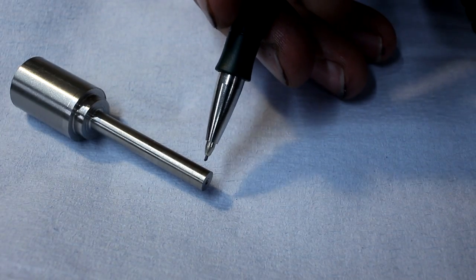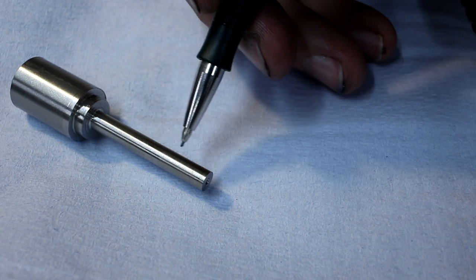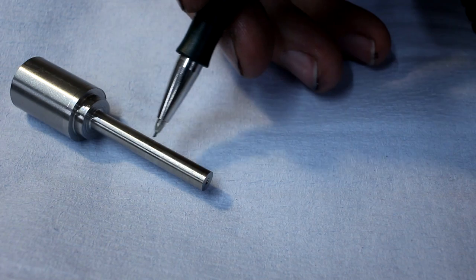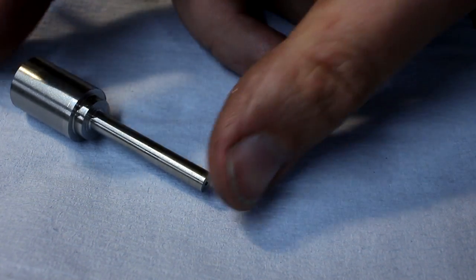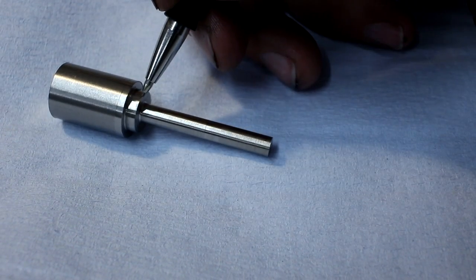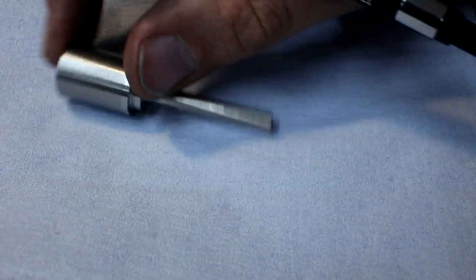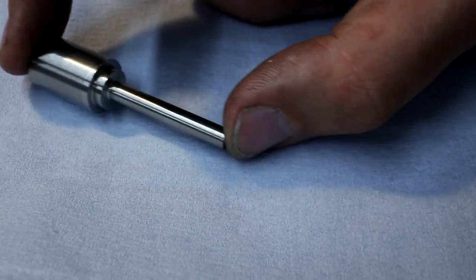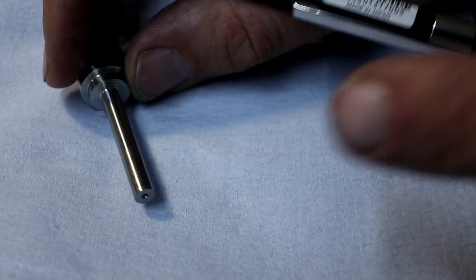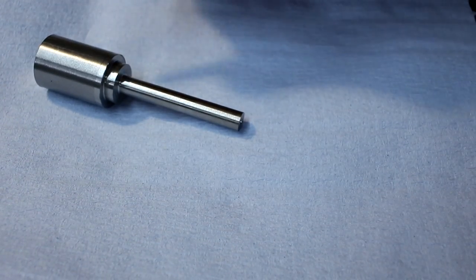I used a brazed carbide tool with a high positive geometry and a chip former to rough it out. In the corner of the shoulder I left quite a bit of material to form the radius. This diameter here is still oversized by 1 millimeter — it will be 4 millimeter in the end, but now it's 5 millimeter. And it has a tiny center bore on the end so I can support it with a tailstock.